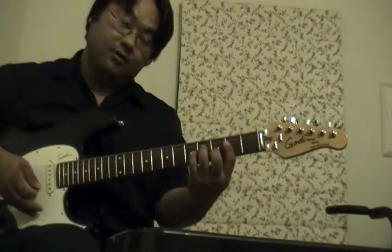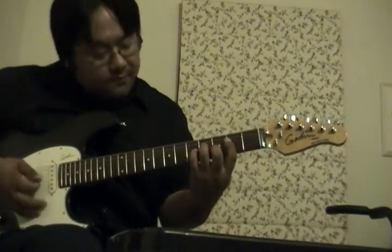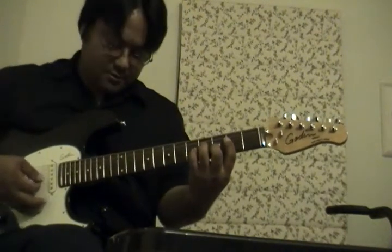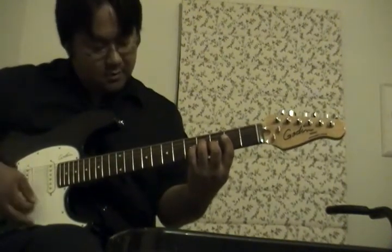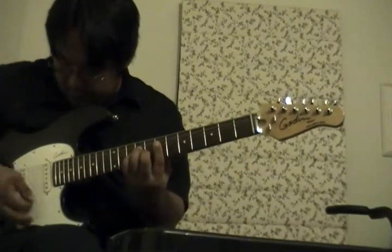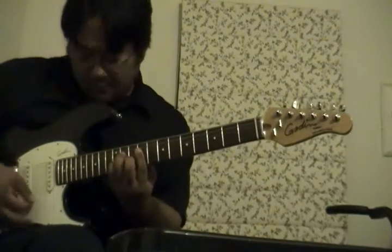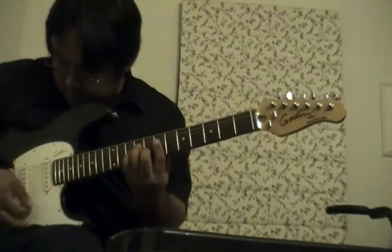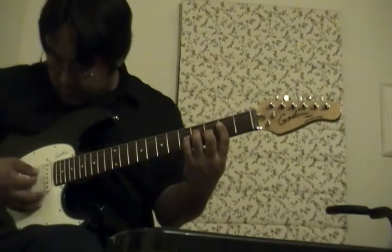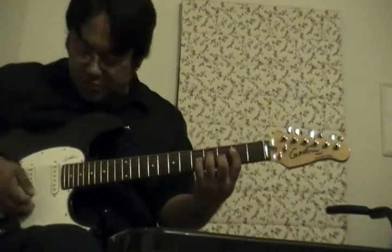So here we go — D7, 3, 4. [Blues progression played.] Let's try that more funky in 3, 4. [Funky blues progression played.]